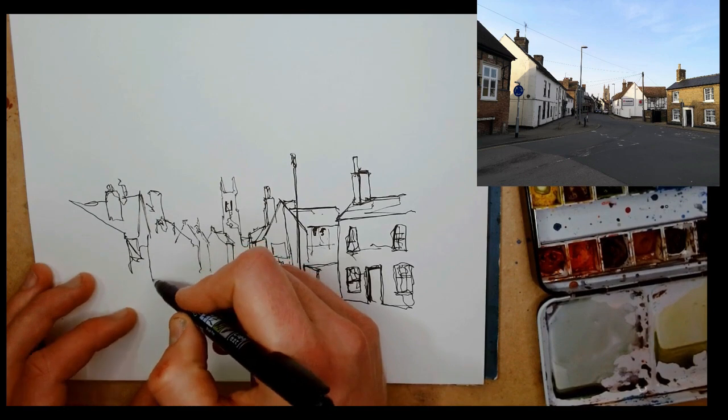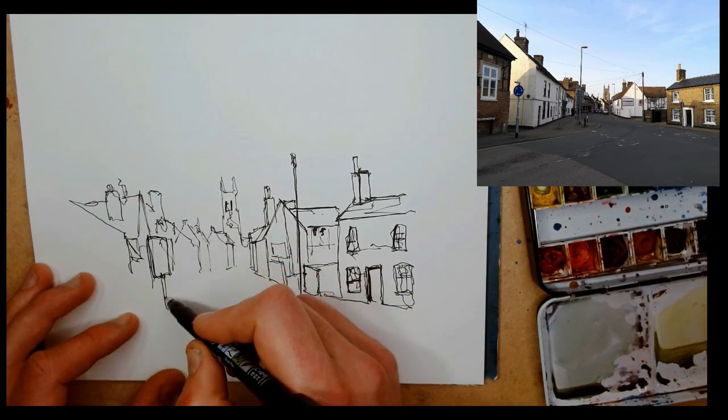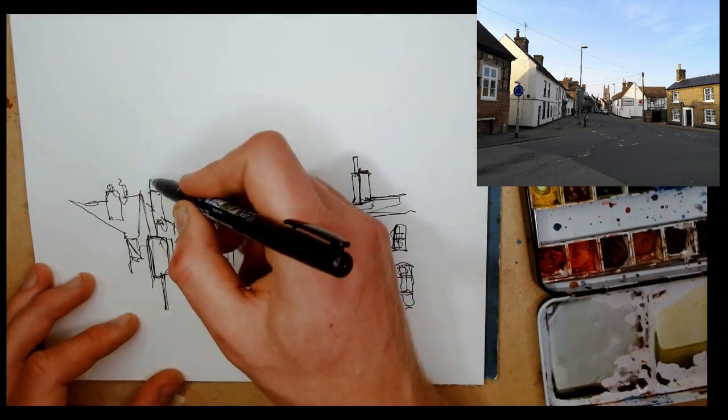...what I've done is drawn a silhouette — not a load of individual houses, just the top of the houses. Now we can move along and start adding in the details.